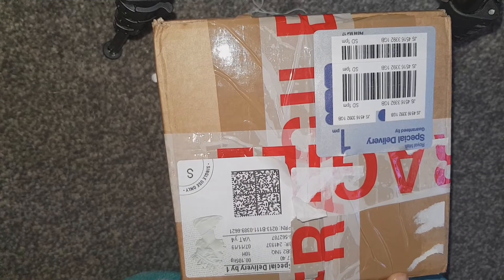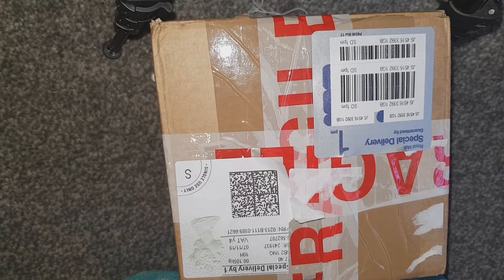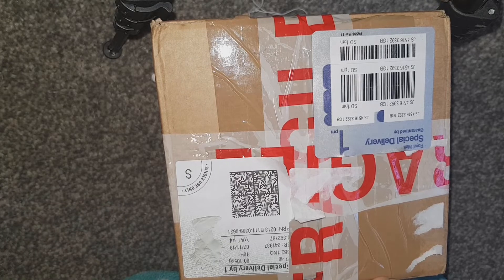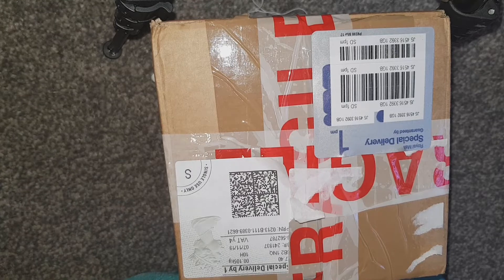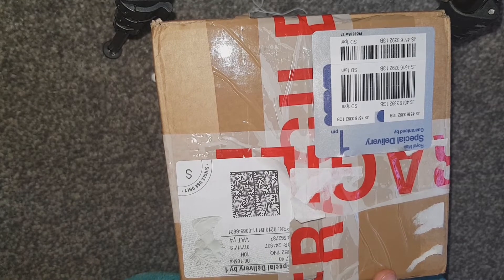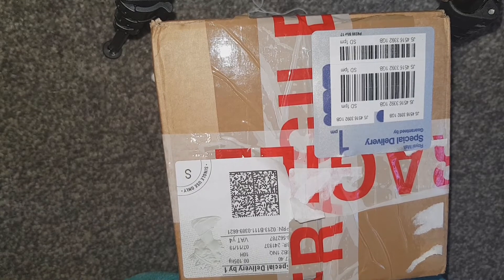Hi everyone, I have a gallery unboxing. I know what's in here, I know who it's off, but I'll explain as I open it because it was kept forever to open.